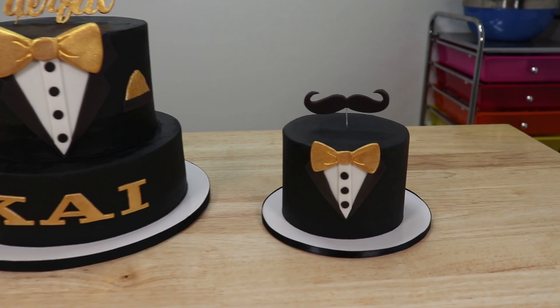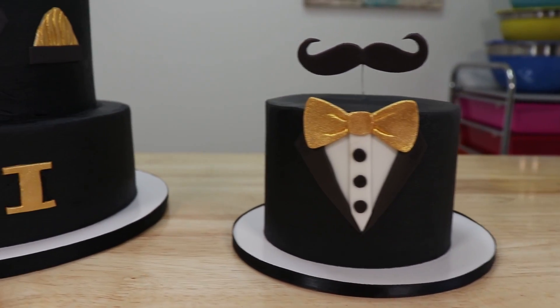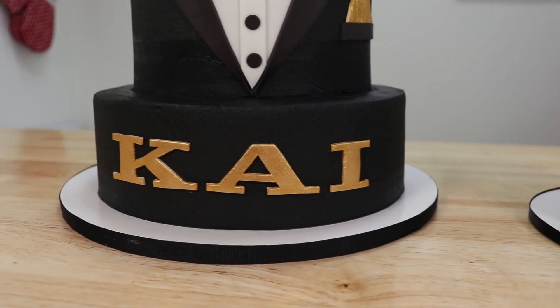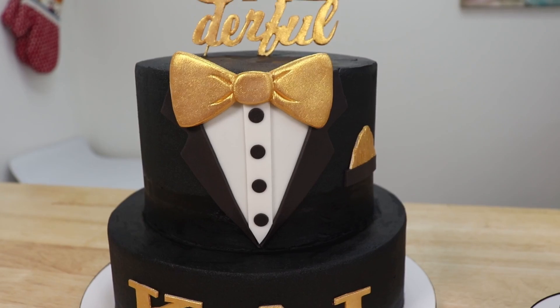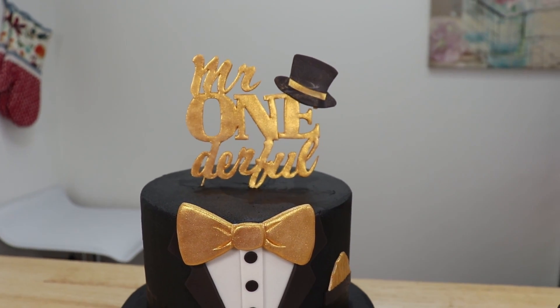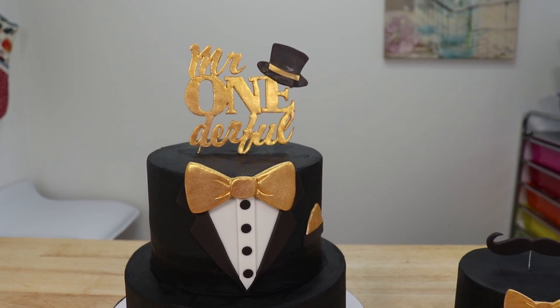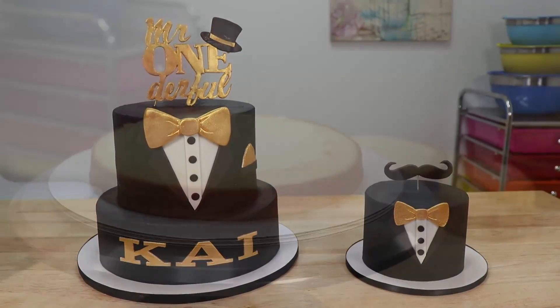Hey guys, it's Robin! Today I have quite the dapper little cake to share with all of you. We're going to be making this black and gold themed Mr. Wonderful tuxedo cake, and we're also going to be making a handsome little smash cake to go with it too. These cakes are so sweet and they are the perfect cakes to celebrate a birthday so close to the new year.